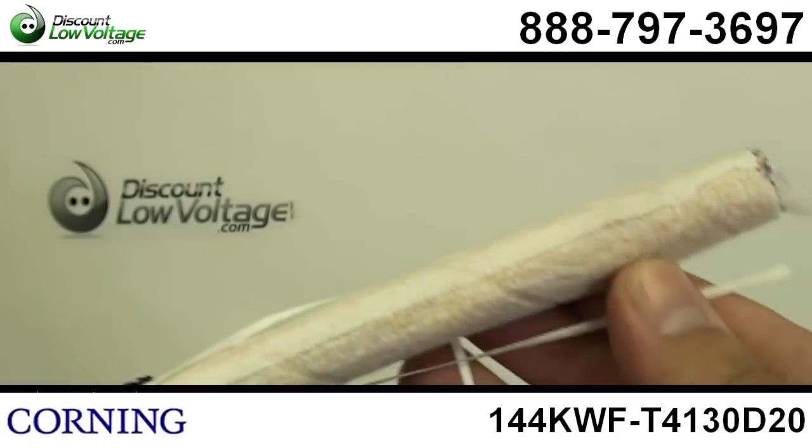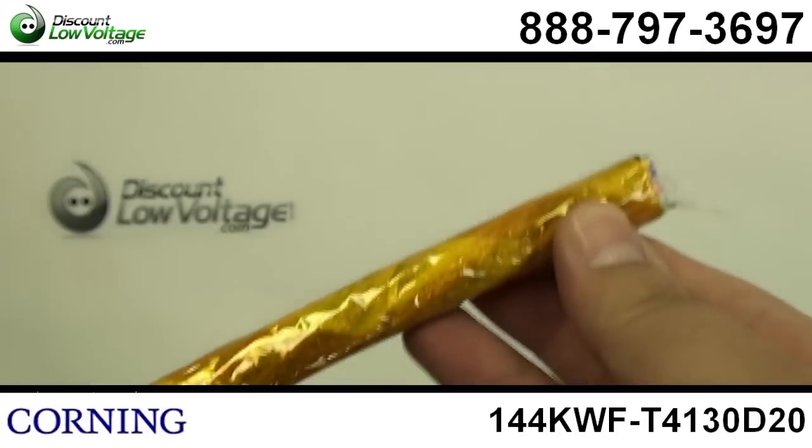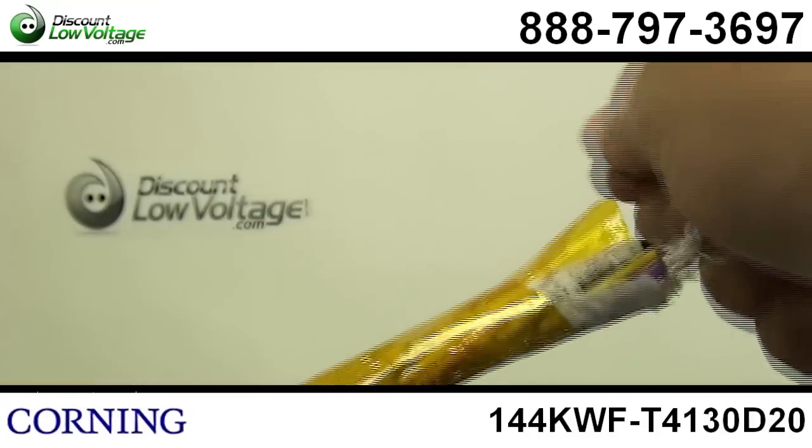This has a gel-free water blocking technology in each tube that allows craft-friendly cable preparation. You don't have to deal with any of that gel mess.